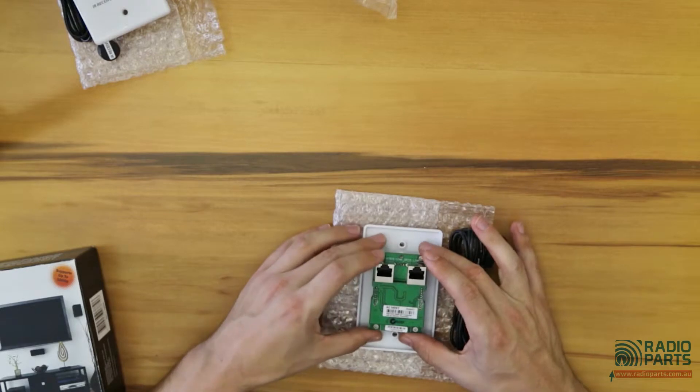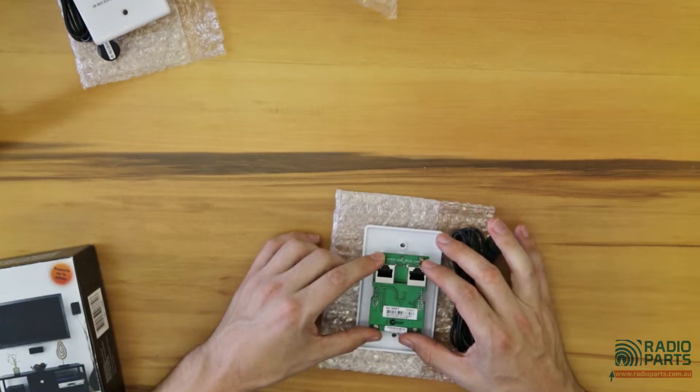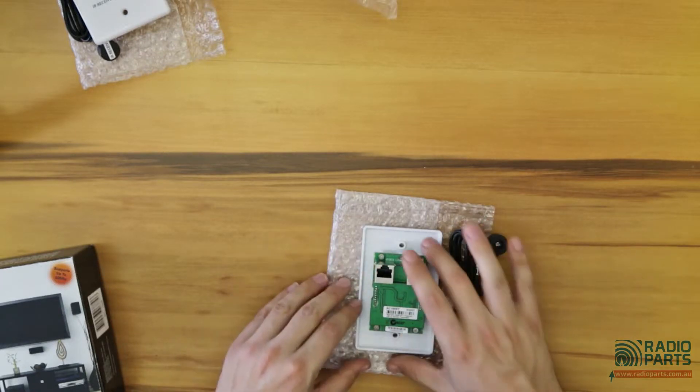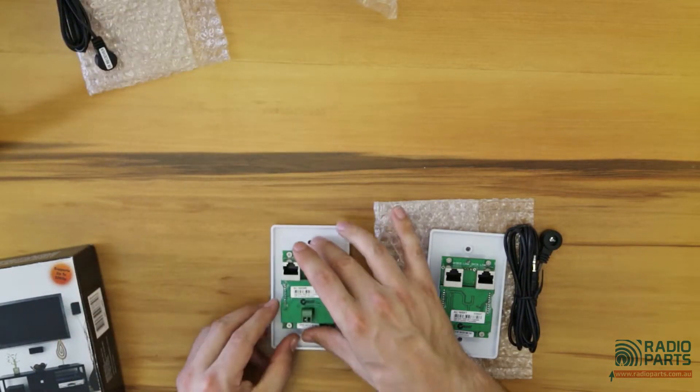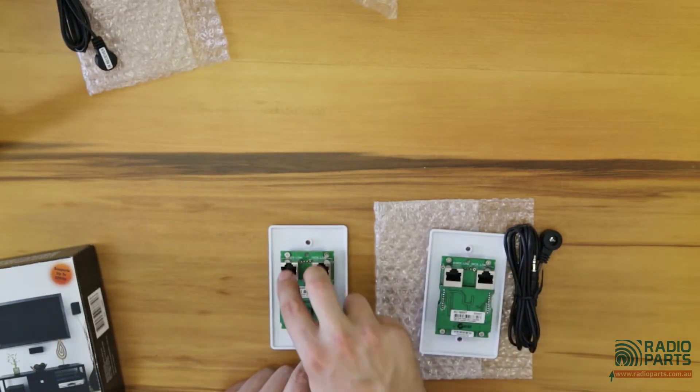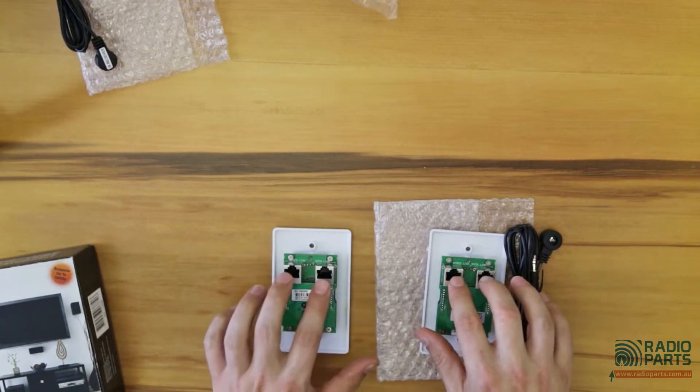When you look at the back, you've got two RJ45 Cat5 or Cat6 leads, and that will go from there to where your TV is. So you're going to run two patch cables or pre-made cables into there.